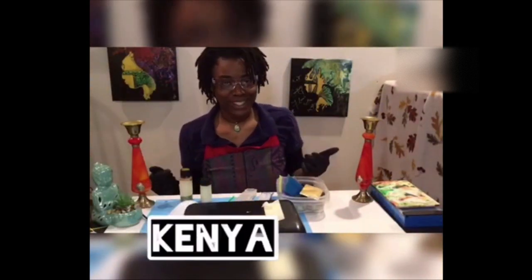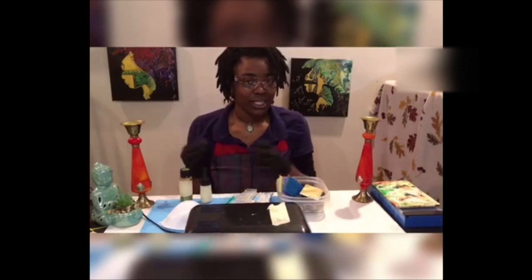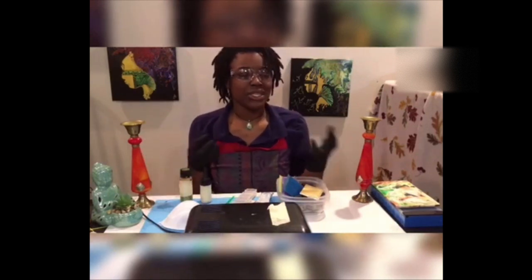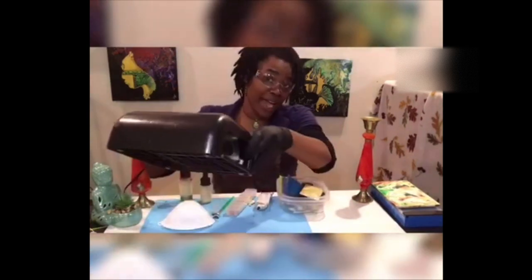Hey fellow crafters, my name is Kenya and welcome to Eclectic Crafting. Today I'm going to show you how to create two cool and very unique necklace pendants with the help of UV epoxy resin. Epoxy resins are essentially like liquid synthetic plastics that cure or harden with time under the sun or with the help of a UV light like what we have here today. We're gonna create some pretty neat things, so let's dive in.